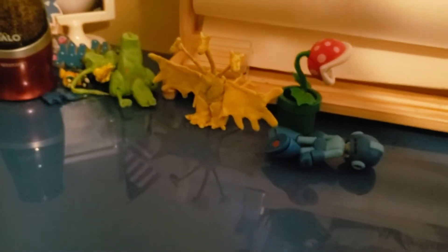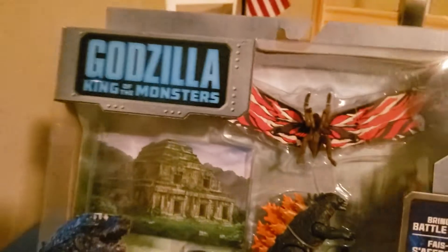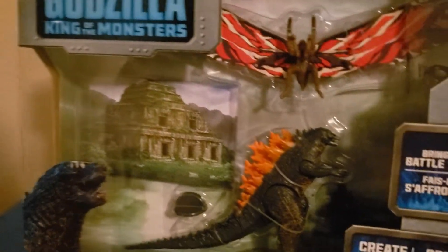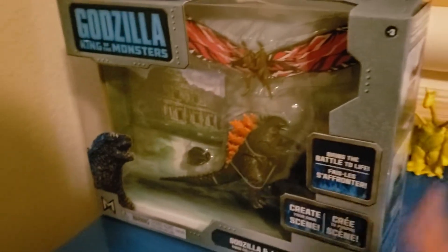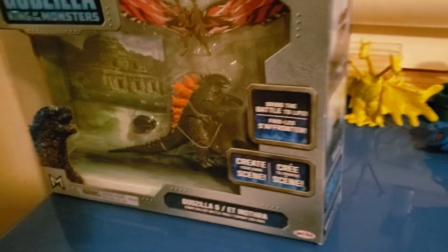And today we're unboxing the one and only — can I get it out of the box? — Godzilla King of the Monsters, new Godzilla King of the Monsters toys. I didn't really get the full set, but I only got two battle packs and one big figure.